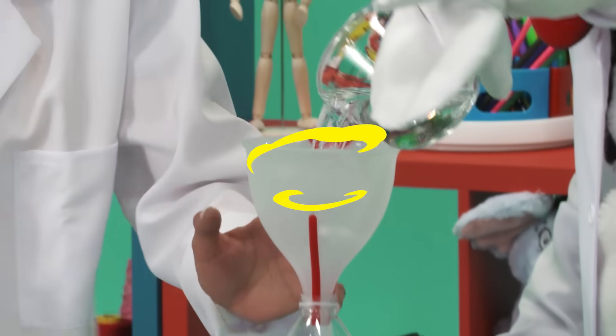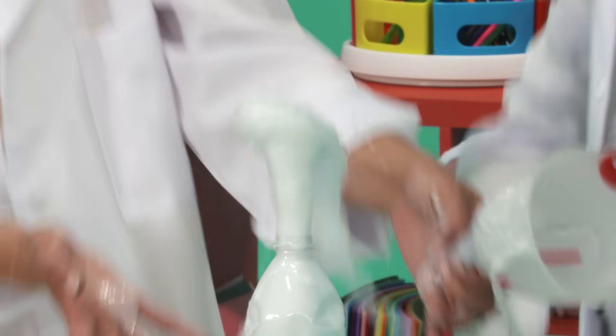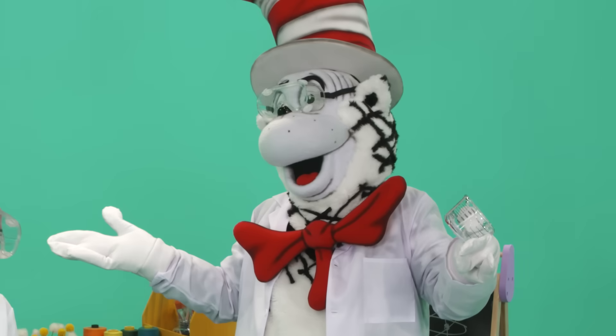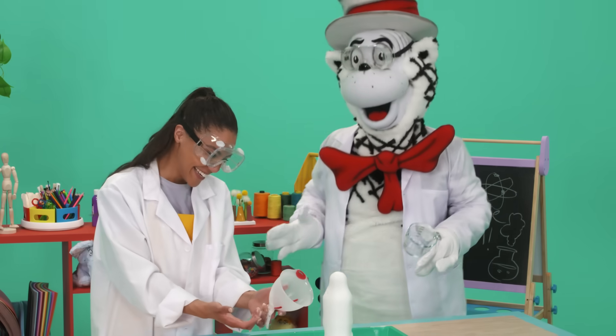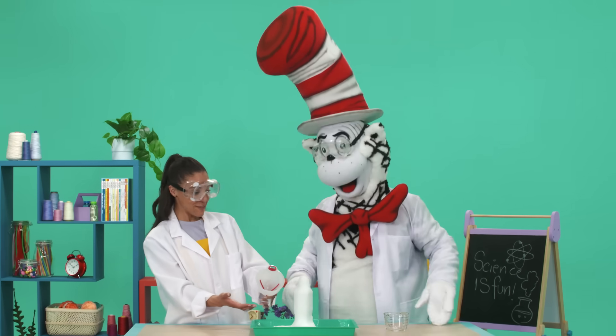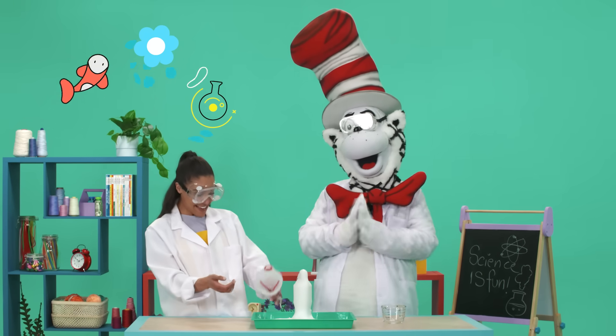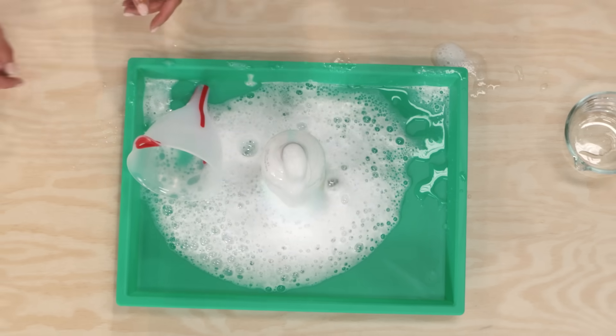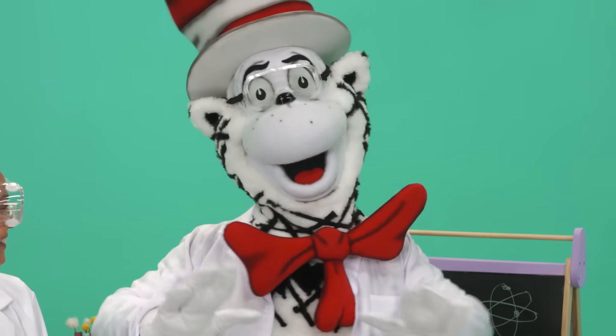Oh, no, Cat, not yet! No, no, no! I'm sorry, Courtney. It's okay. Well, are you ready to make some science-y crafts with me? Of course! But first, we have to clean up this mess. I always clean up my science messes.